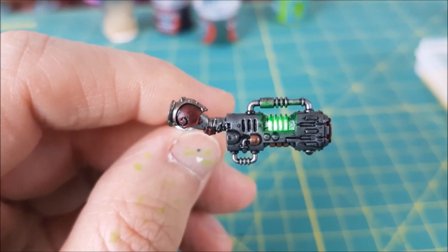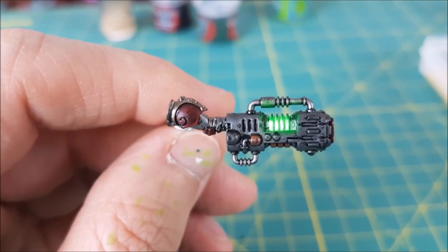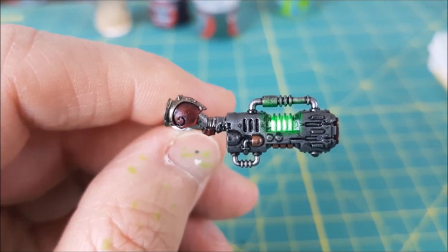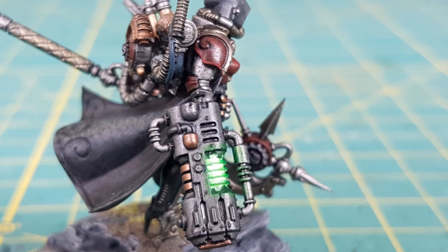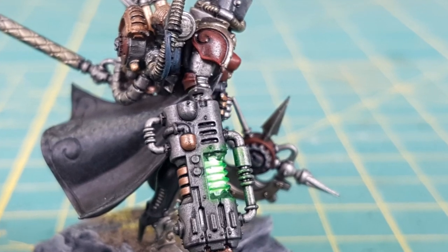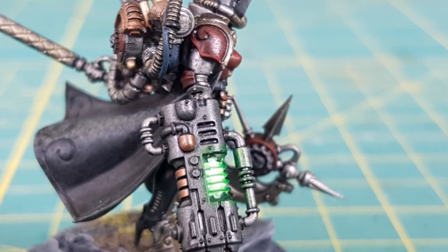And there you have it, a nice bright neon plasma glow for your plasma weapons. Thank you to all the Patrons who supported the creation of this video, and as always, Ben and I are very grateful for your involvement with the channel. If you want to see more tips like this in the future, let us know in the comments section, and thanks for watching.